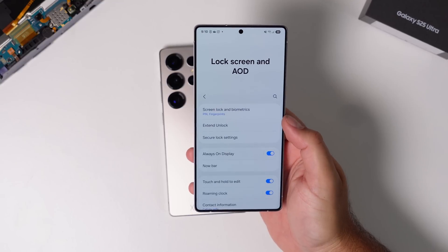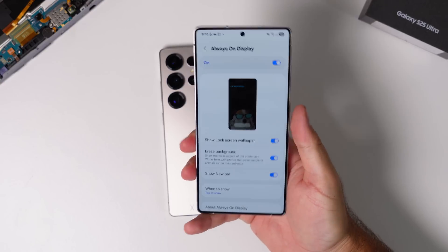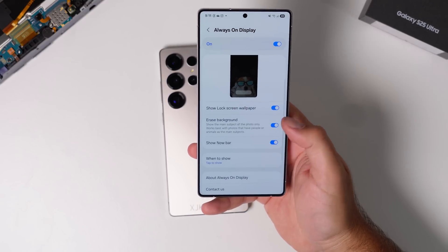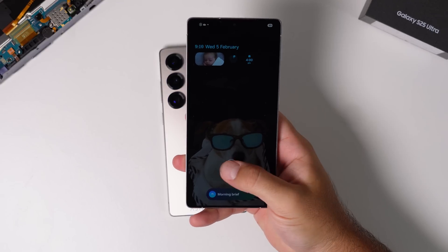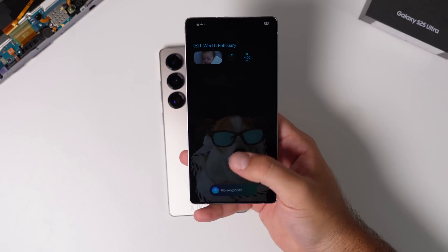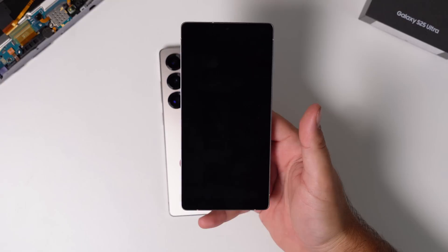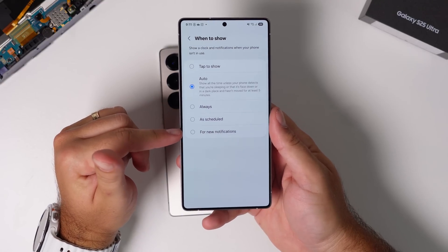Then there's always on display. Samsung phones started with the Galaxy S7 and have incrementally improved it over time. Always on display now is the best version on any phone. It's kind of mimicked iOS's lock screen wallpaper AOD option, but taken it a step further. I love the option to remove the background of the lock screen wallpaper — you get the black turned-off pixels saving battery, and the foreground picture looks really good. This is all customizable in the always on display section. You can set it to tap to show, auto — which turns off in a pocket or bag and back on in light — or set a schedule like evening to morning.